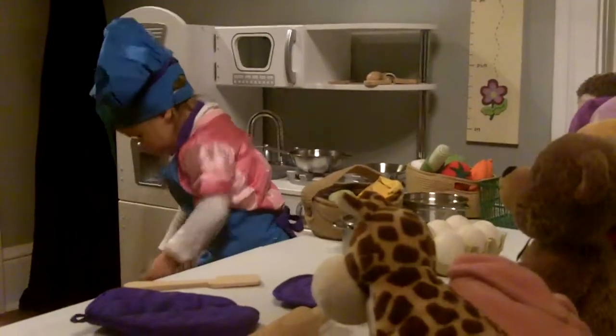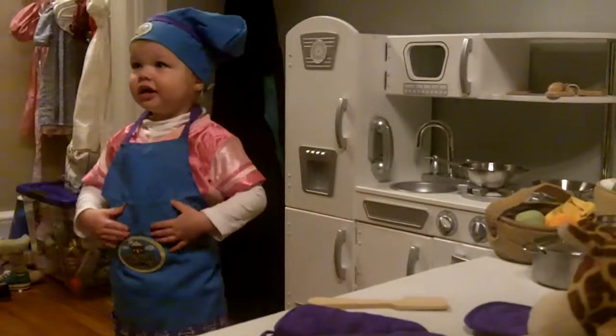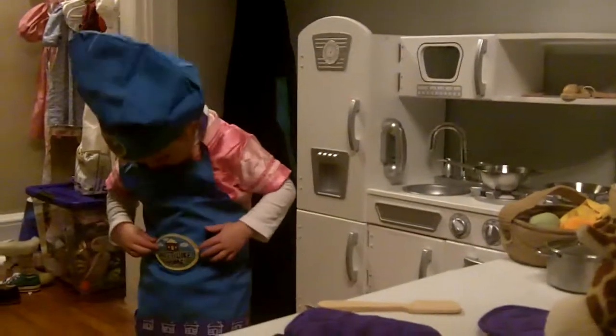Name tag. I have no idea what name tag means. Name tag. Oh, you mean apron? Name tag. Your apron is on.